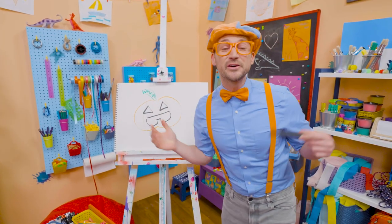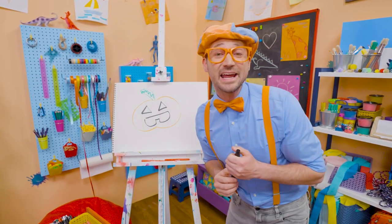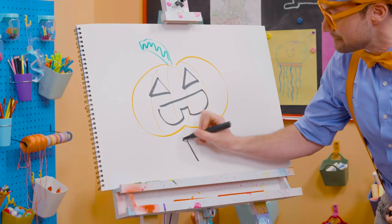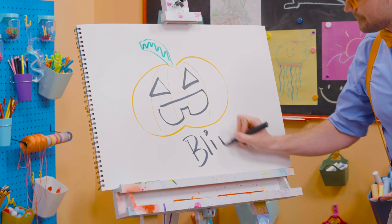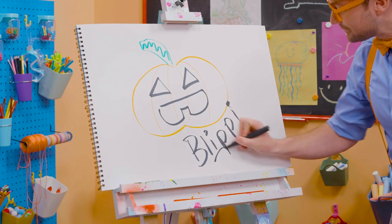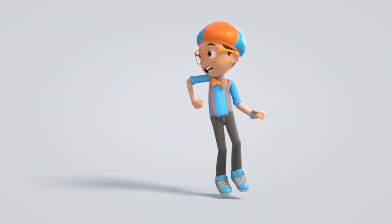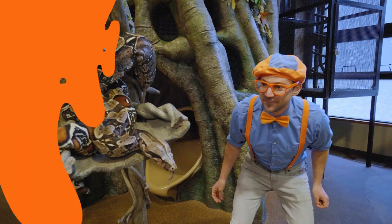Well, if you want to draw more with me, all you have to do is search for my name. Will you spell my name with me? Ready? B-L-I-P-P-I. Blippi! See you again! Trick or treat! Come on, everyone. Let's make learning fun.